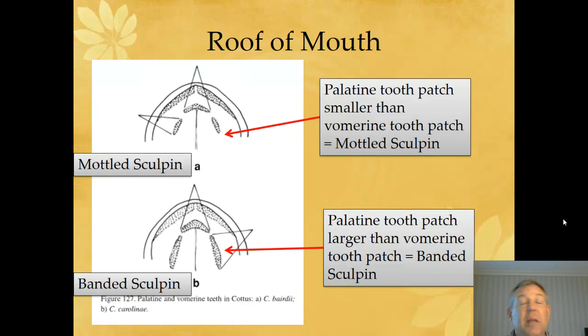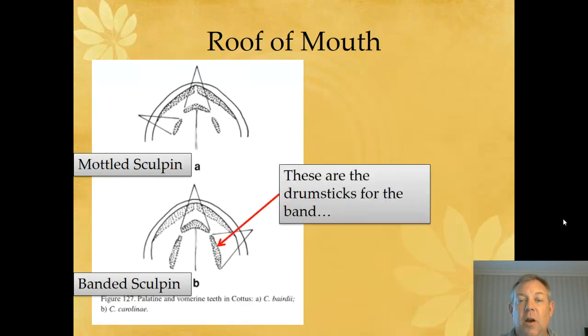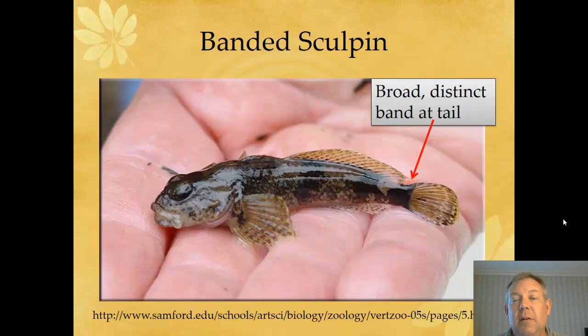Maybe the way you can remember this is that those long pairs of palatine teeth are like the drumsticks for the band. I guess the stupider it is, the more likely you are to remember it. So this may help you remember this characteristic to tell between the two species. But really, the band on the tail — pretty hard to beat.